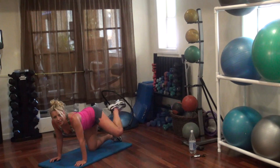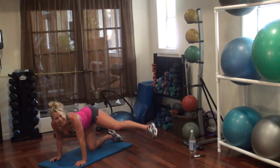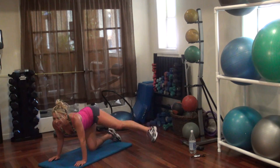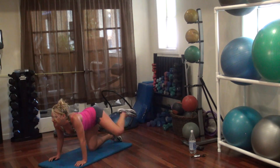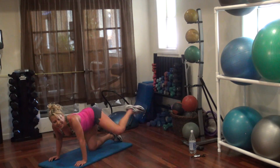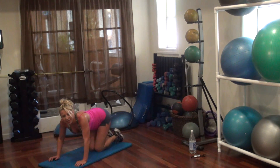Two, three, four, five, six, seven — I know it burns — eight, ten, eleven, thirteen, fourteen, sixteen, seventeen, eighteen, nineteen, twenty. Woohoo!